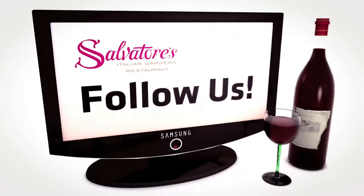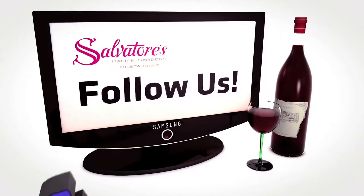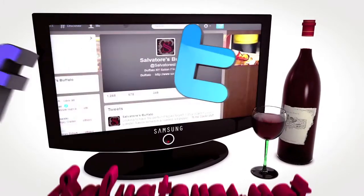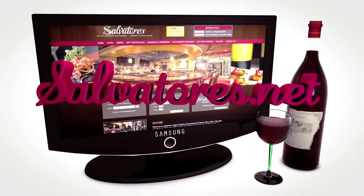Thank you for tuning in to Salvatore's HDTV, we'll see you next week. Stay updated with our photos, videos, and upcoming events by following us on Facebook, Twitter, or by visiting our website at Salvatore's.net. See you next week.